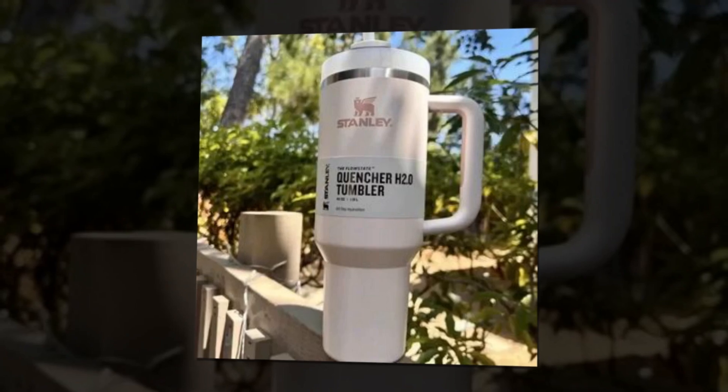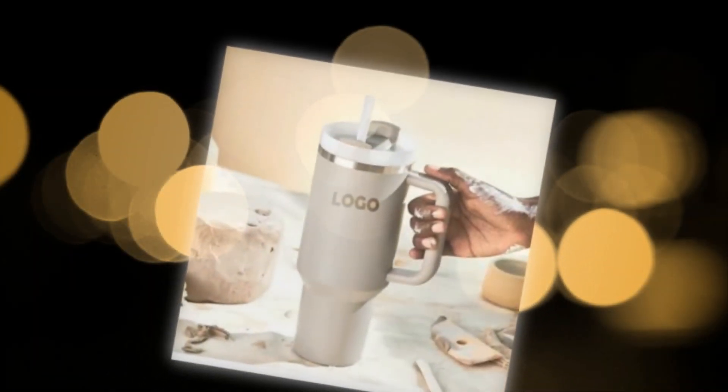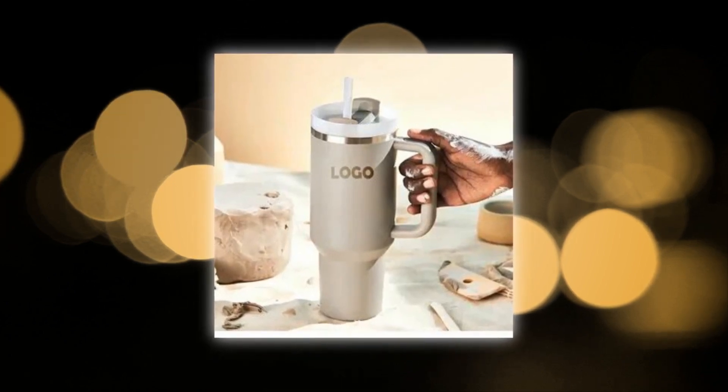Earth-friendly durability: made of 90% recycled stainless steel that is BPA free for environmentally friendly drinking. The Stanley Quencher H2.0 is strong enough to withstand a lifetime of usage. Transform your travel tumbler from a single-use plastic bottle to one that is made with sustainability in mind.